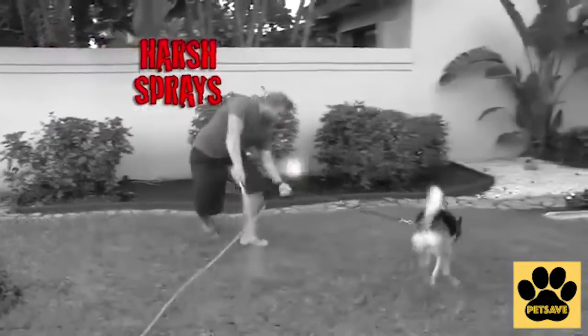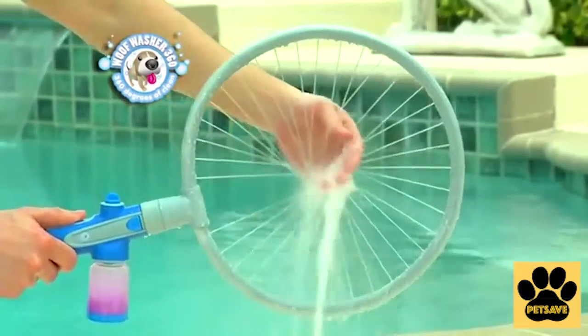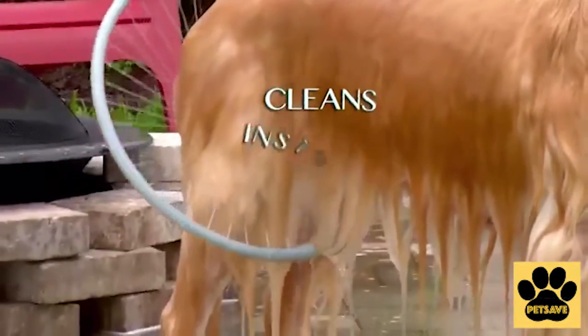Harsh sprays scare your pet away. But Wolfwasher 360's gentle spray feels like a soothing massage for your pet. He'll love to stay for the soapy spray that cleans him instantly.